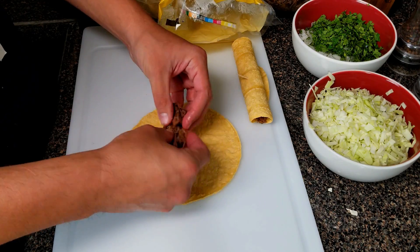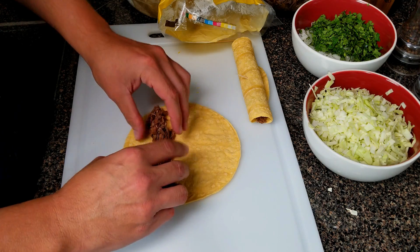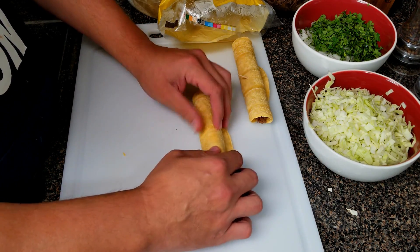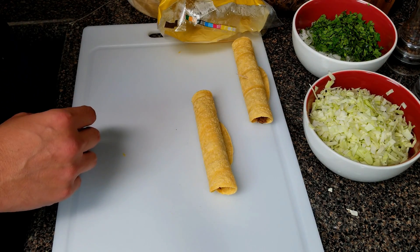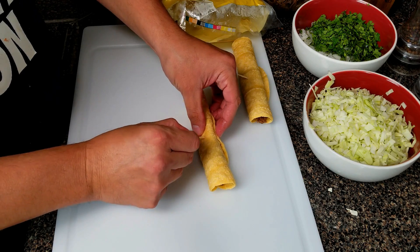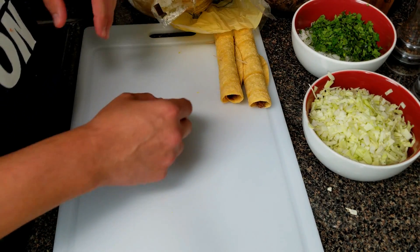The only difference is the size — flautas are smaller, taquitos are bigger. Just put your beef in there and roll it up. As you can see it's not cracking because the tortilla is warm; if it were colder it would crack, so keep that in mind. Then simply put a toothpick through it and it'll keep it all together.